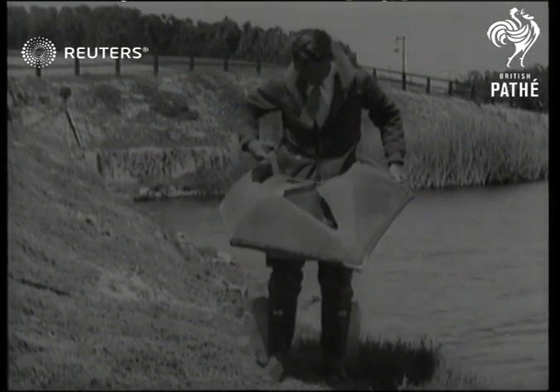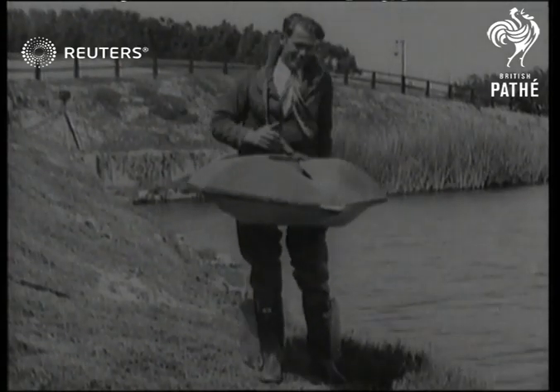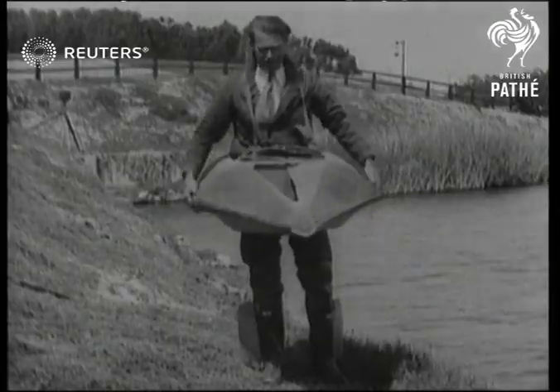The latest in watercraft: individual featherweight boats for duck hunters. How much does it weigh? It weighs 40 pounds.